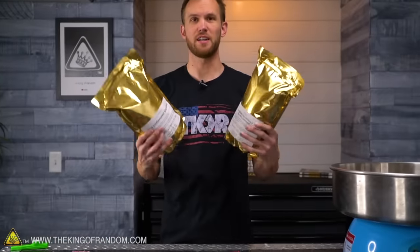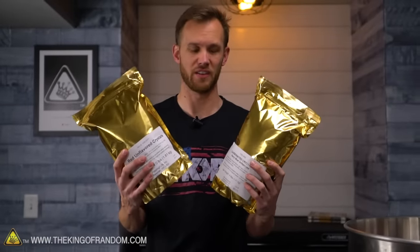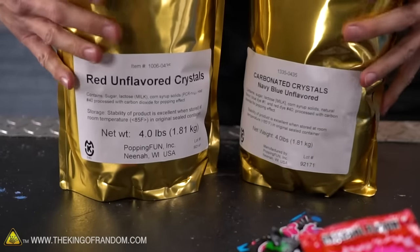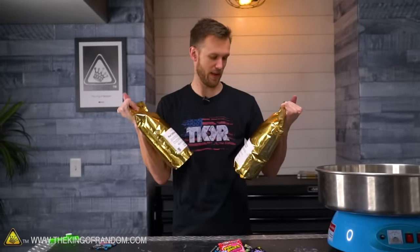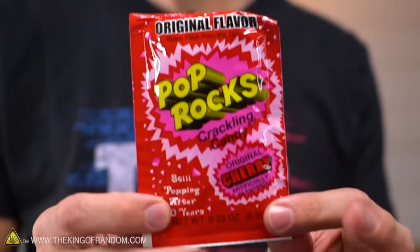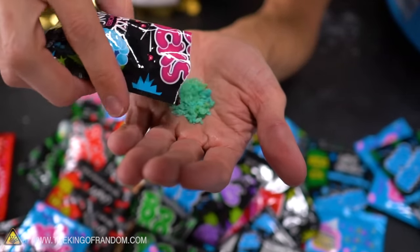So I did some research and found another company that makes this carbonated candy. This right here is carbonated crystals made by the company Popping Fun. I believe this is the only manufacturer of this type of candy in the United States, and they sell four-pound bags - a lot more crystal for your buck. We've got them in navy blue and red.